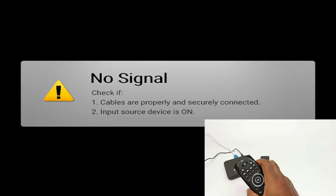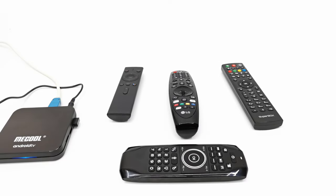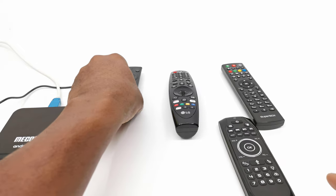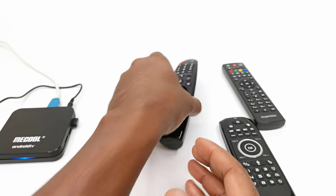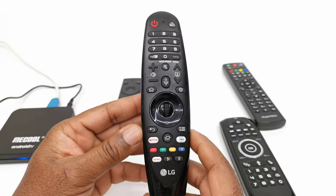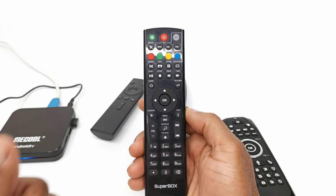After about an hour of testing I discovered that the IR learning function does not work on all IR remotes. The power button on this remote cannot be learned by the G7. However, I was able to learn the power button on my TV's remote. Remotes where the only IR button is the power button — you will not be able to learn any other button but the power button. Remotes that are 100% IR, lots of other buttons can be learned.